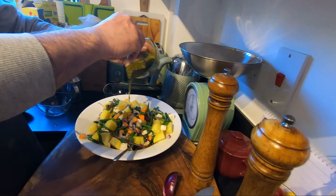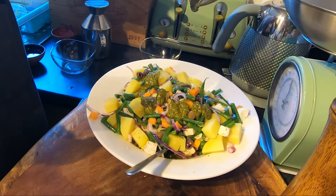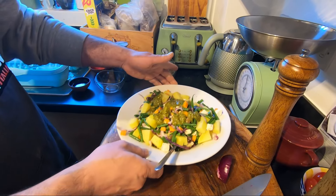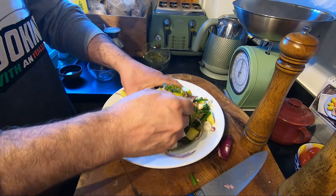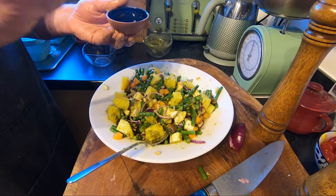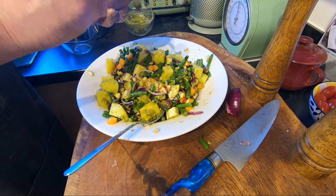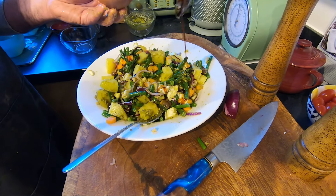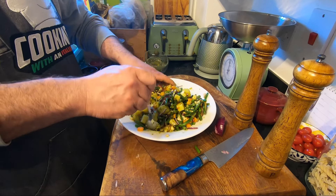Just let it go in. Mix again. Oh yeah, the smell is very nice. Add some balsamic vinegar — to give that sharpness. Mix again, and this is the last mix.